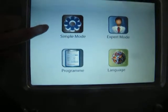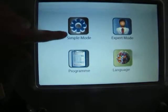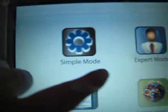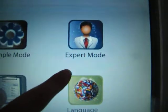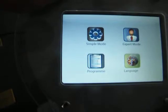In the chosen menu, there are four buttons, and it will navigate into four menus: simple mode, expert mode, programming, and language. We will introduce these four menus one by one.